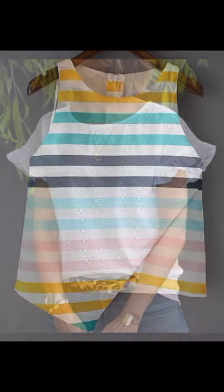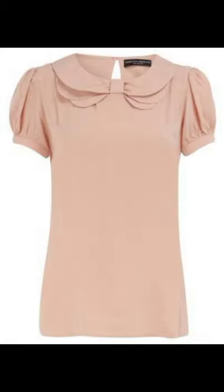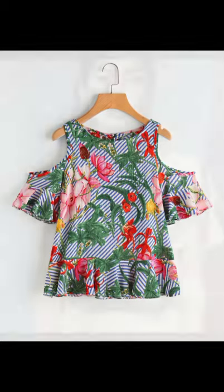If you guys are interested to see much more different designs and different styles, visit my YouTube channel and playlist. You can see hundreds of new stylish and beautiful designs, cable wear and different types of formal look dresses videos. So please guys, visit my YouTube channel and playlist.